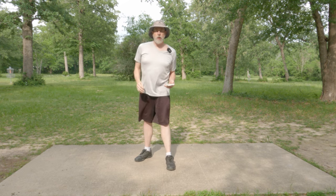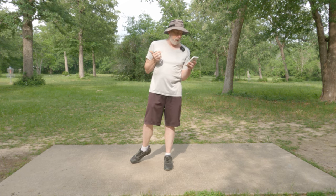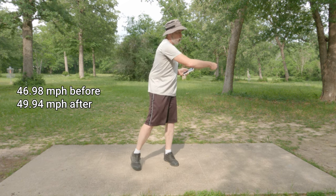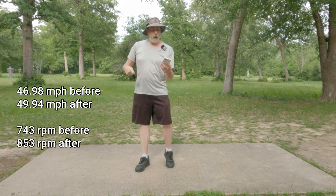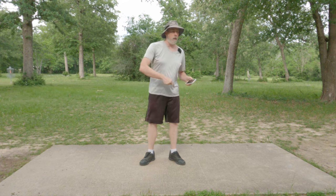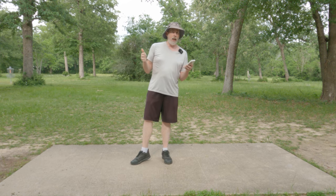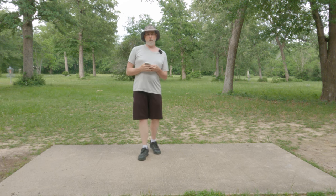Tech disc tests at the beginning versus the end of the session showed I increased my miles per hour by three and gained 110 more RPMs just from trying to implement what Austin was coaching — even if execution wasn't perfect. I was throwing at about 85–90 percent effort throughout, so those gains are meaningful. I'm pretty happy about seeing some performance increases at the end of that session.